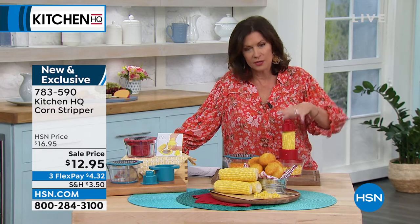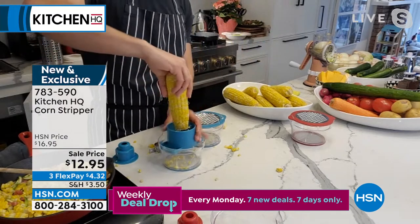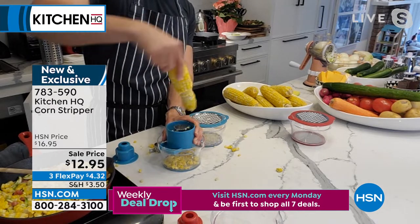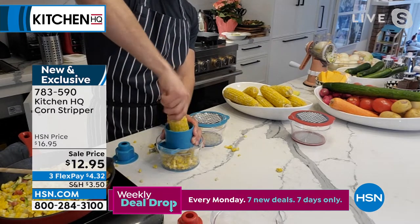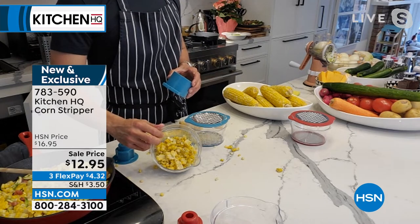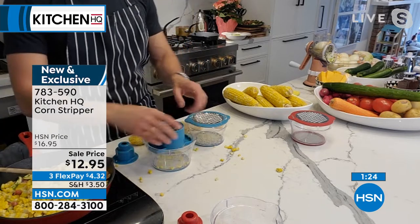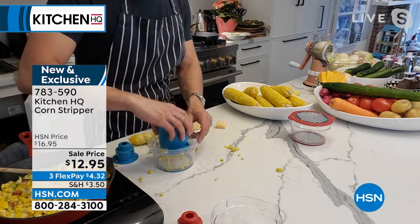One more time — you just take your cob, put it right on top, twist the first side. I'm just twisting it and look at that! Then you can flip it around and do the other side. It's easy, no waste, it's not getting stuck in the teeth. In just seconds you're left with that cob. Isn't that unbelievable? Fresh corn — the best in summer. $12.95 is your price, three flex payments available. Simple and easy to use. You're going to love having that fresh corn right off the cob.